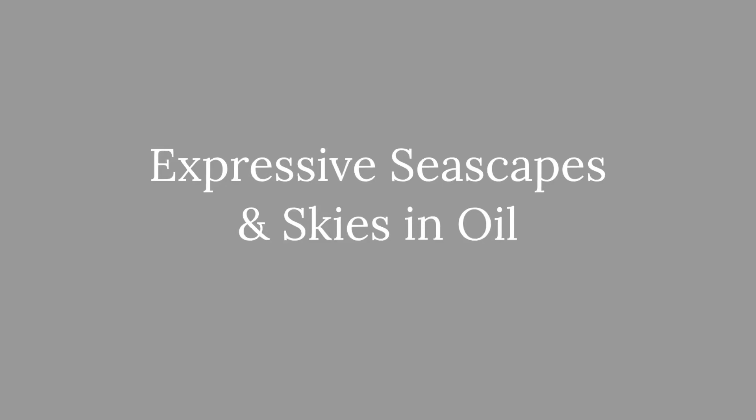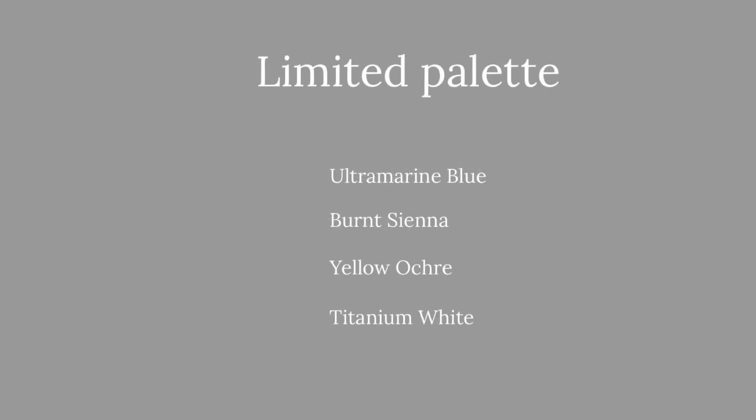Today I'm going to be painting an expressive seascape in oil. We're going to be using a limited palette: ultramarine blue, burnt sienna, yellow ochre and titanium white. I'll be demonstrating the first step of this painting, and my workshops will show the whole process.